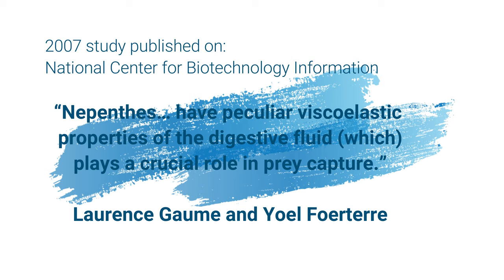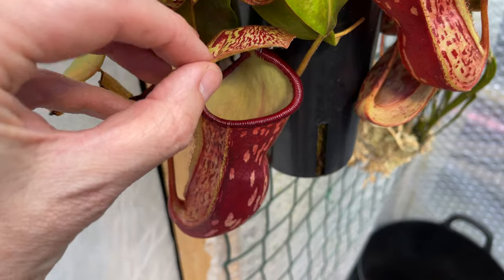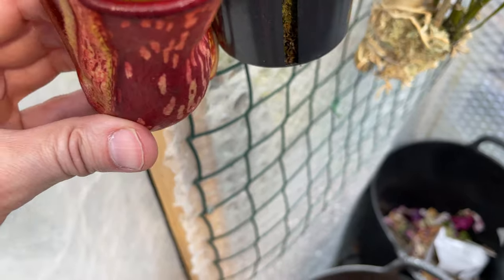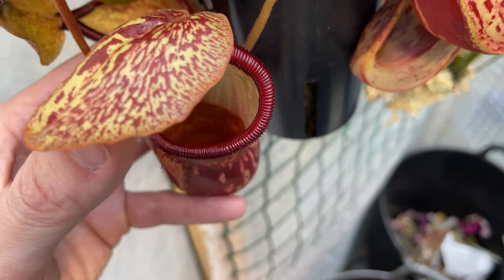Even more conclusively, there was a study from 2007 which concluded — and I'm paraphrasing — that nepenthes have peculiar viscoelastic properties of the digestive fluid, which plays a crucial role in prey capture. What that means is that the liquid isn't just like ordinary water. It has particular characteristics and properties that make it very difficult for prey to escape. In other words, the liquid in there is very viscous, very thick, gooey, sticky, and gloopy, and the animals that fall in there cannot escape — whereas if they fell into rainwater or a puddle, they'd have absolutely no trouble escaping.